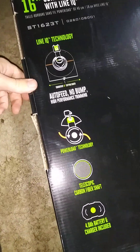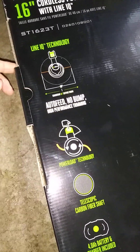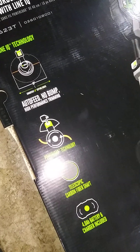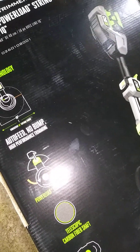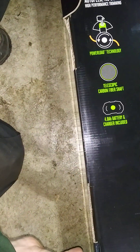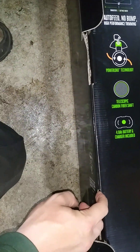I bought this one from Lowe's a couple days ago and I'm just now getting the chance to open it and register it. This one comes with the standard EGO charger and a 4 amp power battery, which is actually pretty nice because the old ones used to be bare tool only or come with a 2.5 amp battery. They do alright on 2.5 amp but 4 amps is definitely better.